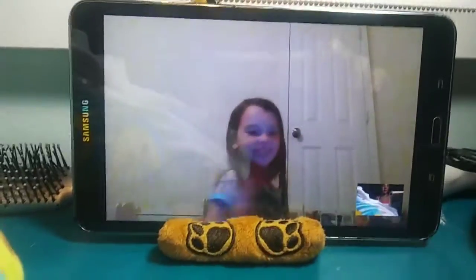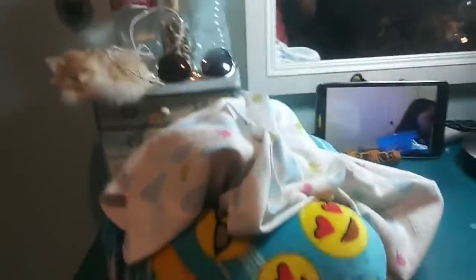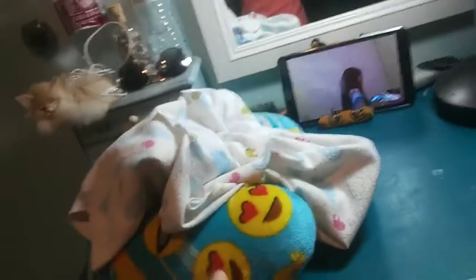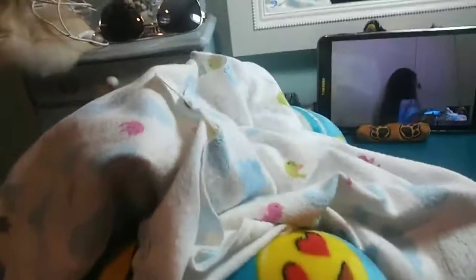Hey guys, so I'm here with... And we got a Reborn! The question is, is this a Reborn? So I painted this baby all by myself. So let's get started.